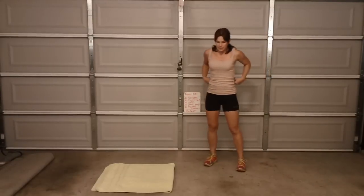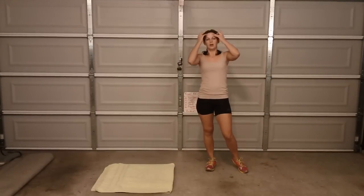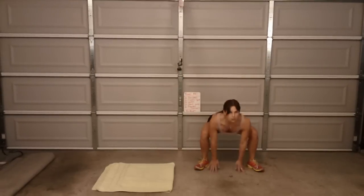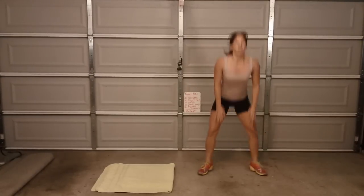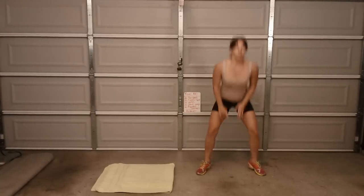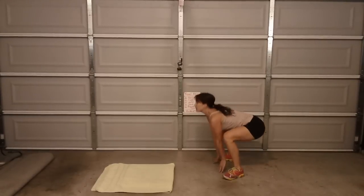I think I've done these for like 3 days in a row. Here we go — 1, 2, 3, 4, 5, 6, 7, 8, 9, 10. Make sure you're going all the way back. 11...